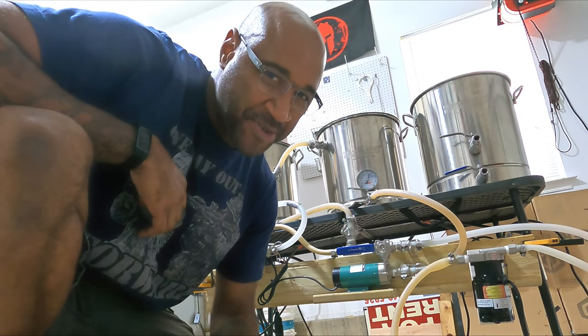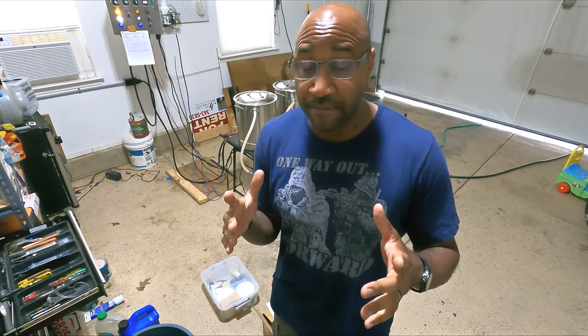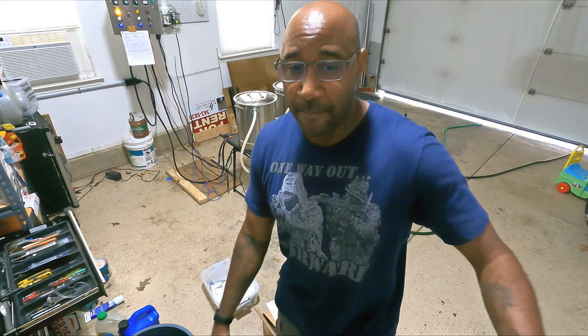What up, YouTube? It's time to brew some beer. What I actually want to do today is a beginner's sort of video going over my entire brew system from top to bottom and explaining the parts of it. So let's check this out.